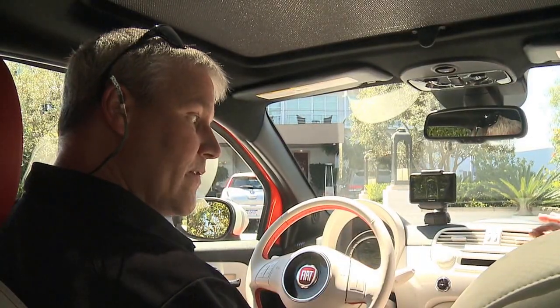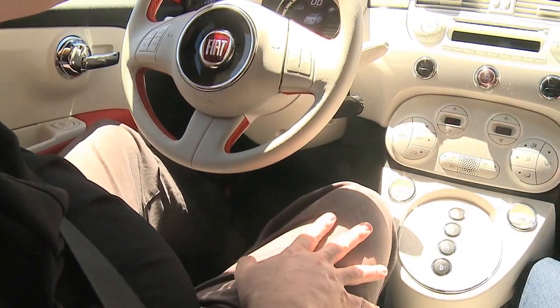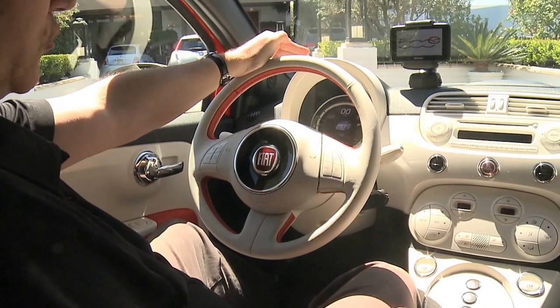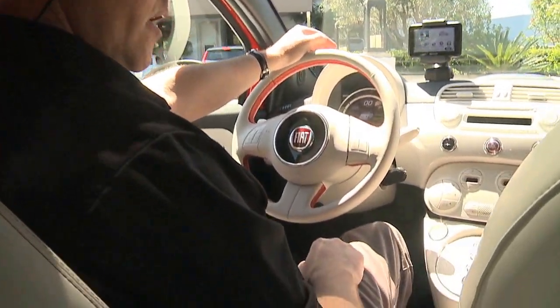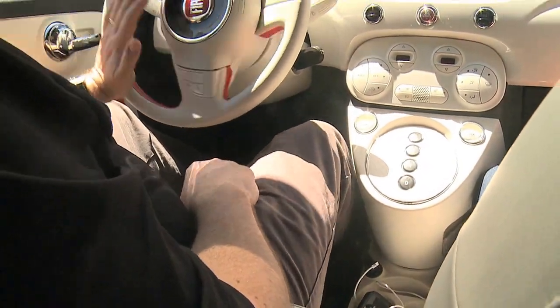To start up the 500E is actually very simple. You take your key, you put it in the slot just like you do any other key, and you turn it. As you can see, the display comes right up — it tells you you're ready to drive. The air conditioning comes up as it should, and then basically all you have to do is go to your shifter, put on the brake, push your drive, and off we go.